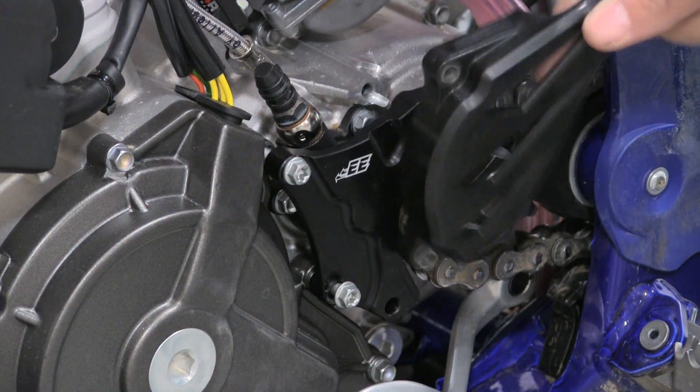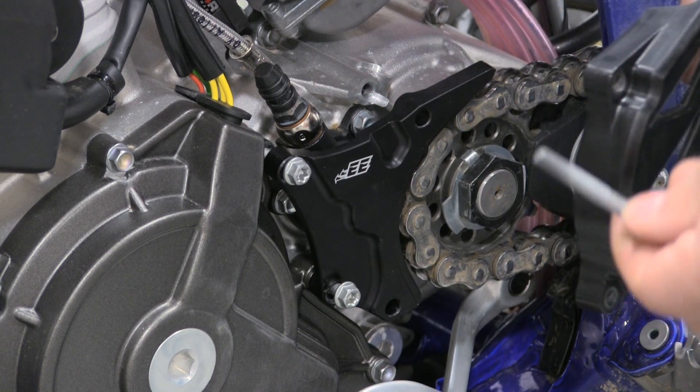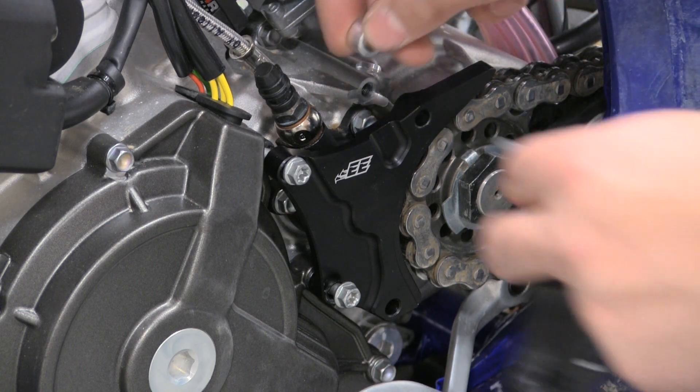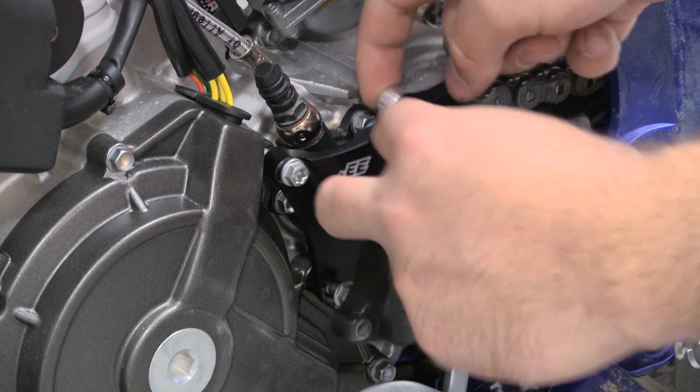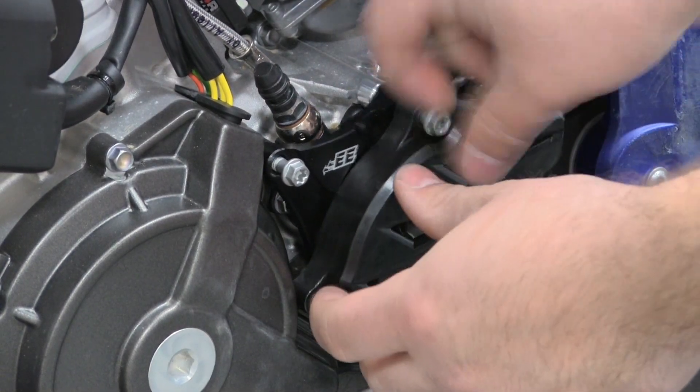If you want to run the plastic chain cover with the Enduro Engineering slave guard, go ahead and take two of the 6x40 bolts, run them through the plastic chain guard, still using the spacer on the back side. Get those started by hand, both on the top and the bottom.